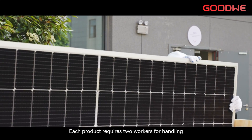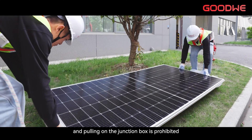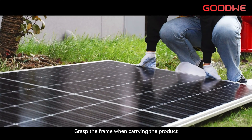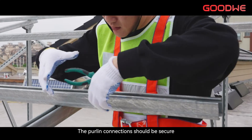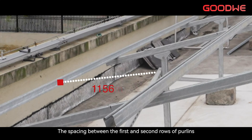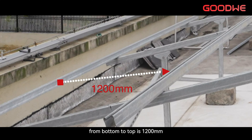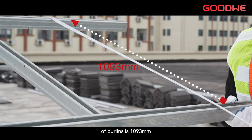Each product requires two workers for handling, and pulling on the junction box is prohibited. Grasp the frame when carrying the product. Purlin connections should be secure, straight, and flat. The spacing between the first and second rows of purlins from bottom to top is 1,200 mm, and the spacing between the second and third rows of purlins is 1,093 mm, with an actual deviation not exceeding 5 mm.